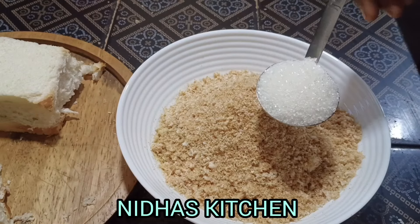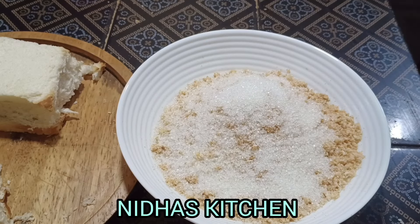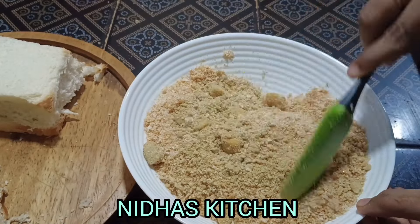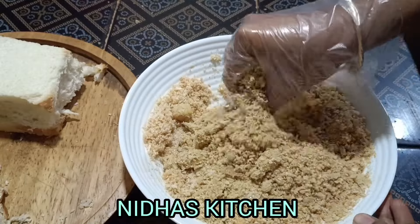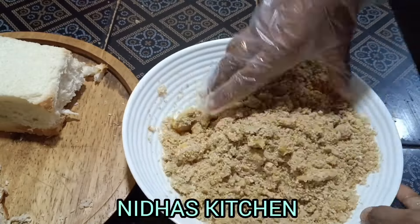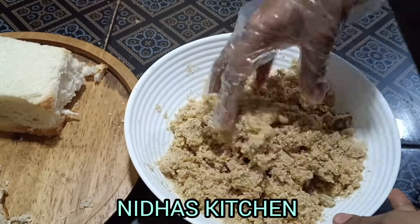Now I'm going to mix it in a cup of beer. I've already done a cup of beer. Let's put the bread on the side.